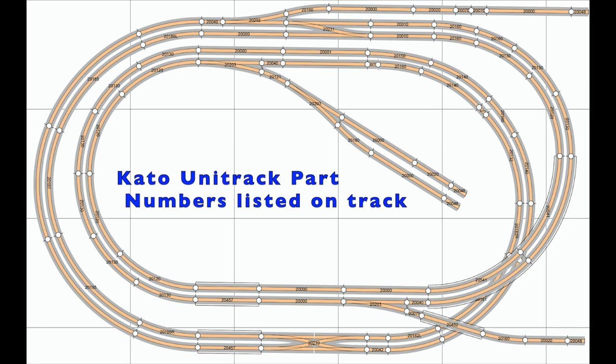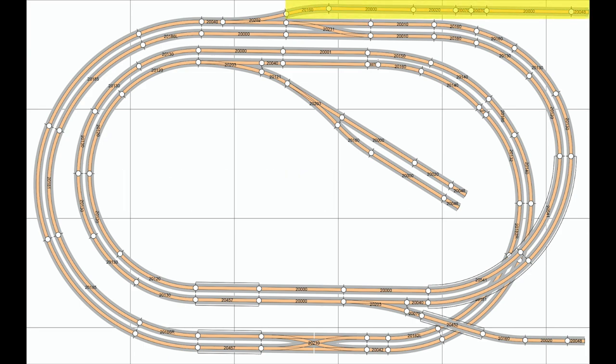While there aren't a lot of switching options here, the layout does offer some operation, with effectively an interchange track at the top, a major warehouse to switch in the middle, and a team track at the bottom right serving a construction area. The tracks at the top and bottom right also serve as potential avenues for layout expansion, and I may go ahead and build a couple small staging yards that can attach to both of those tracks.